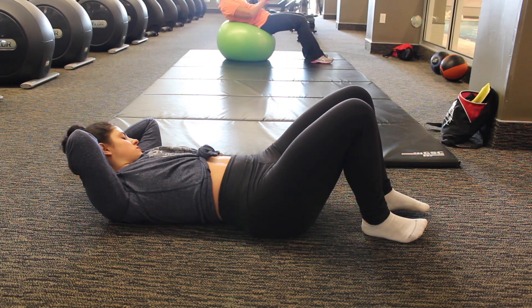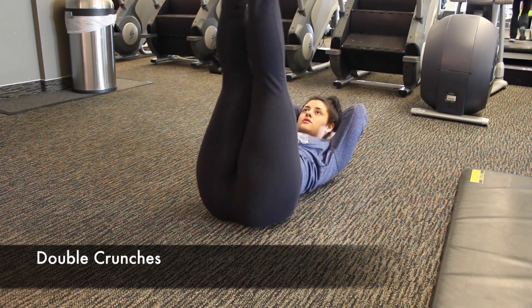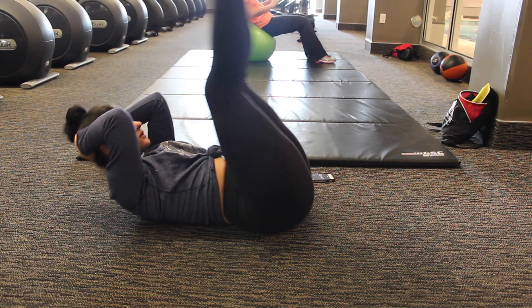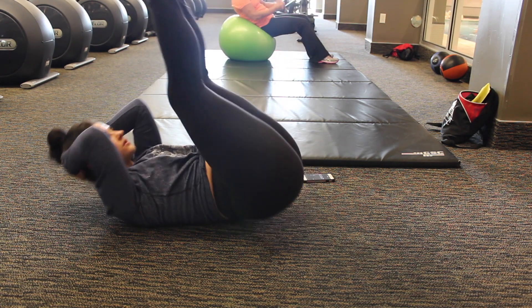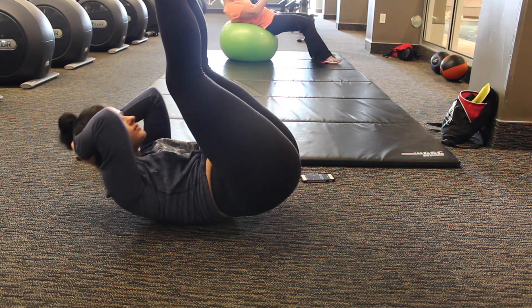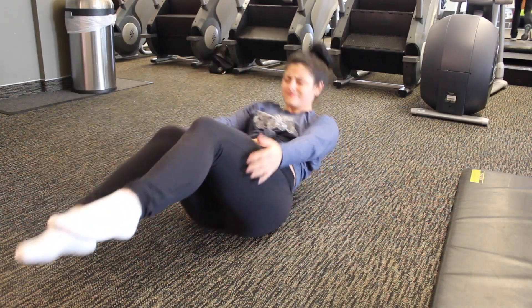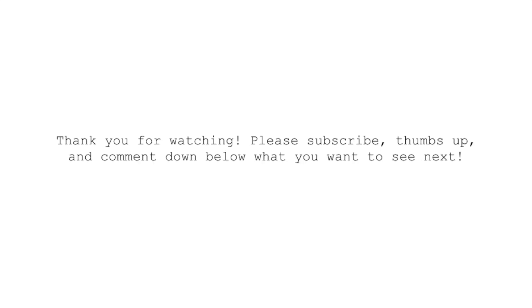10 second rest before we kill the heck out of our abs. Our last move is going to be a double crunch. You want your shoulders to come off the floor and then your booty to come off the floor. This targets both your lower tummy — that problem area that a lot of girls have — and also the upper abdomen. It burns like heck. And that is going to conclude my five top abs sculpting moves. Thank you guys so much for watching! Feel free to subscribe, thumbs up, and comment down below what you guys want to see next!